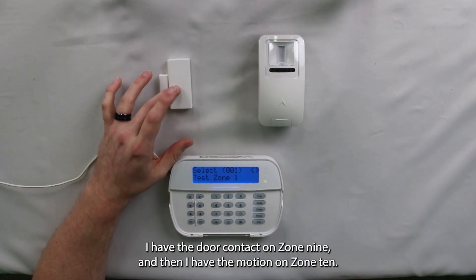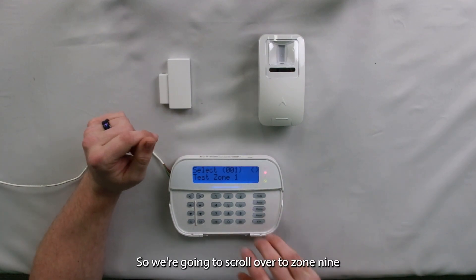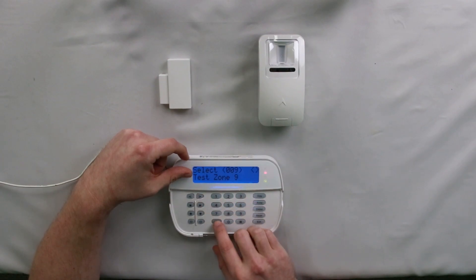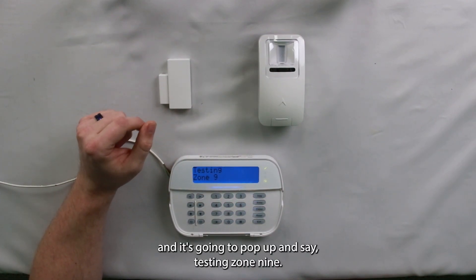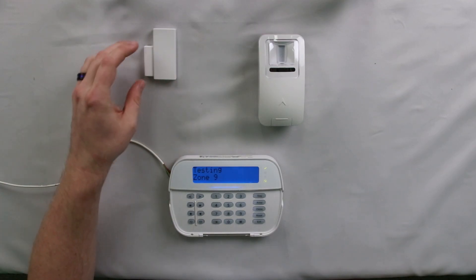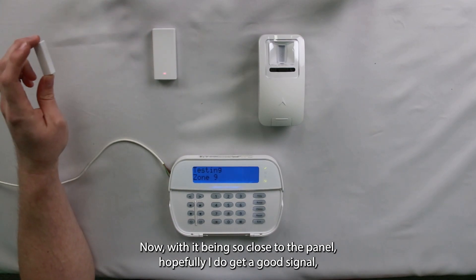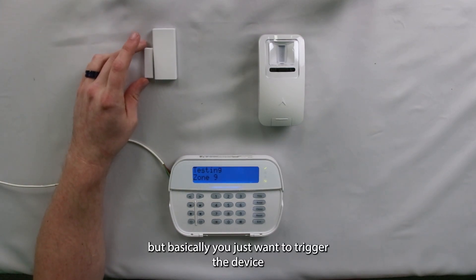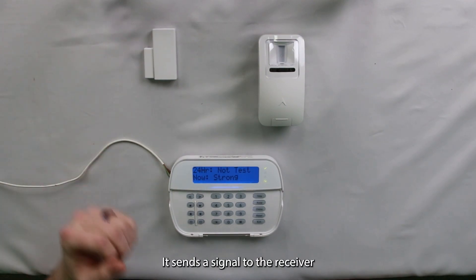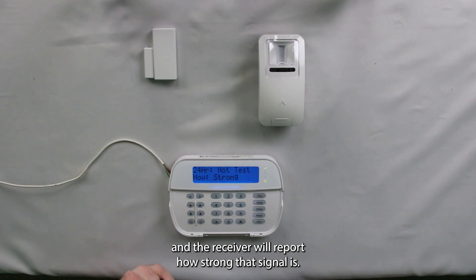You will need to know what zone your sensors are tied to. Right now I have the door contact on zone nine, and then I have the motion on zone ten. So we're going to scroll over to zone nine, hit star, and it's going to pop up and say testing zone nine. With it being so close to the panel, hopefully I get a good signal — basically you just want to trigger the device.